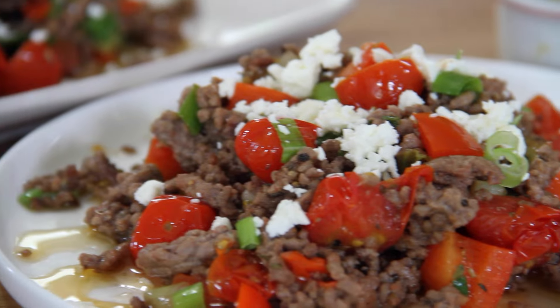Hey guys, Dave here from Easy Country Cooking and Cookin' Share. It's mid-week and I'm on the hunt for another fast and easy meal. I came up with this Mediterranean ground beef stir-fry. Max 20 minutes, maybe 25 if you're really slow. It is so good, so simple, so fast — you're going to love it. Let me show you how to do this.